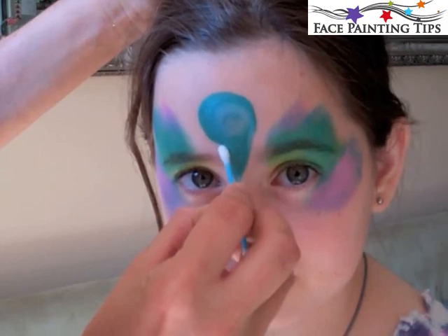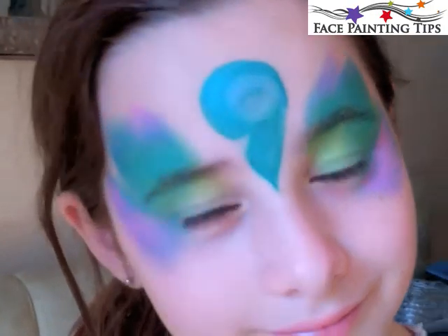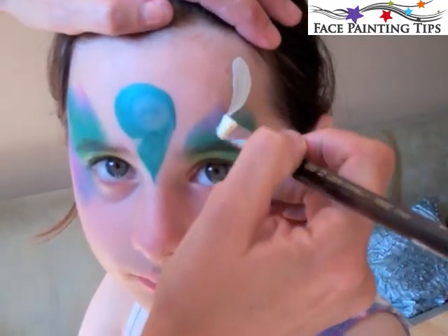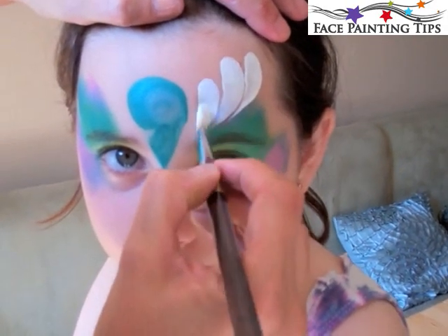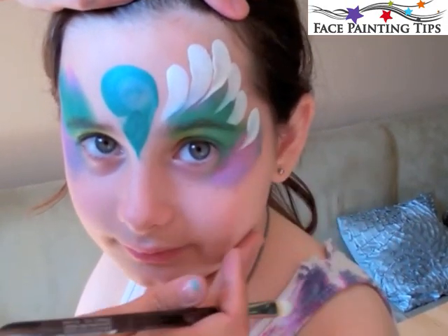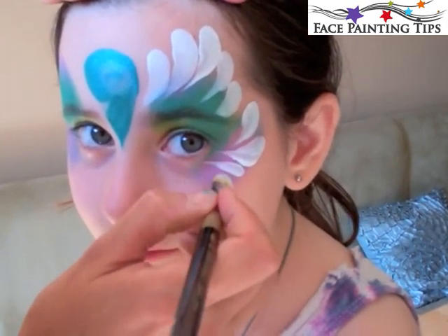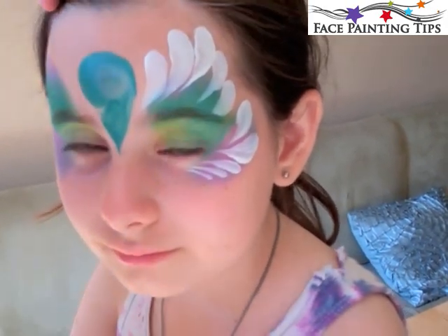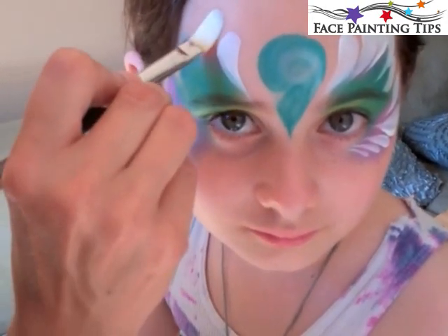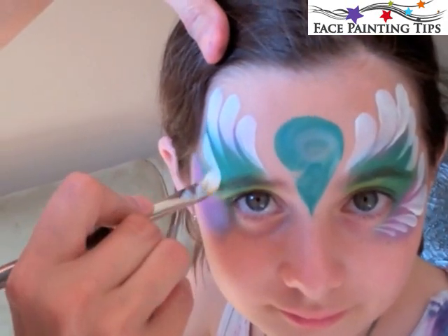Now I'm taking a Q-tip just to create a little notch there. Then I'm loading that same number eight filbert with white — I place the brush and as I turn it, it creates that sharp edge, starting with very large wings up on the top and then coming around the side of the eye smaller and smaller. Those really small ones under the eye are made by holding the brush on its edge to create those fine little tear drops.